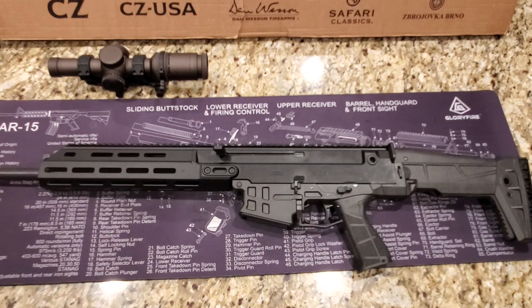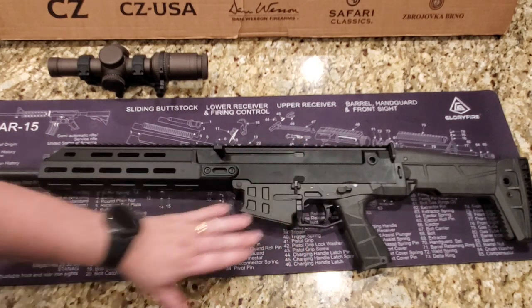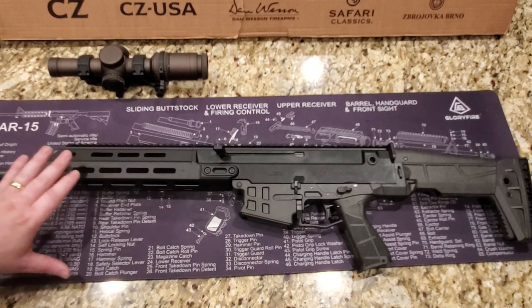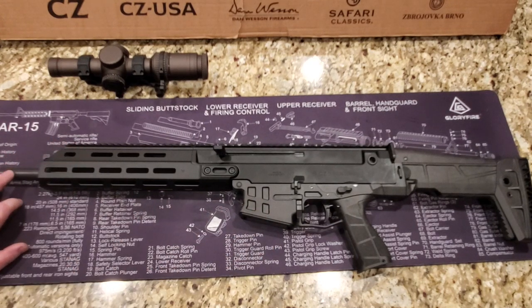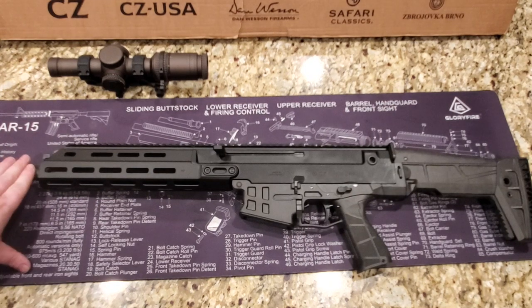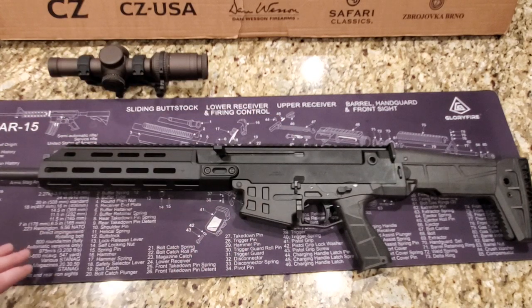I let my son hold it and he pointed out that without an optic or a full magazine it did feel just a little bit front heavy — that's due to the heavy profile barrel. Once we put the optic on, it definitely balanced out and was just fine. I didn't even notice it personally, but when he mentioned it I could feel it too. But other than that, I absolutely love this thing.